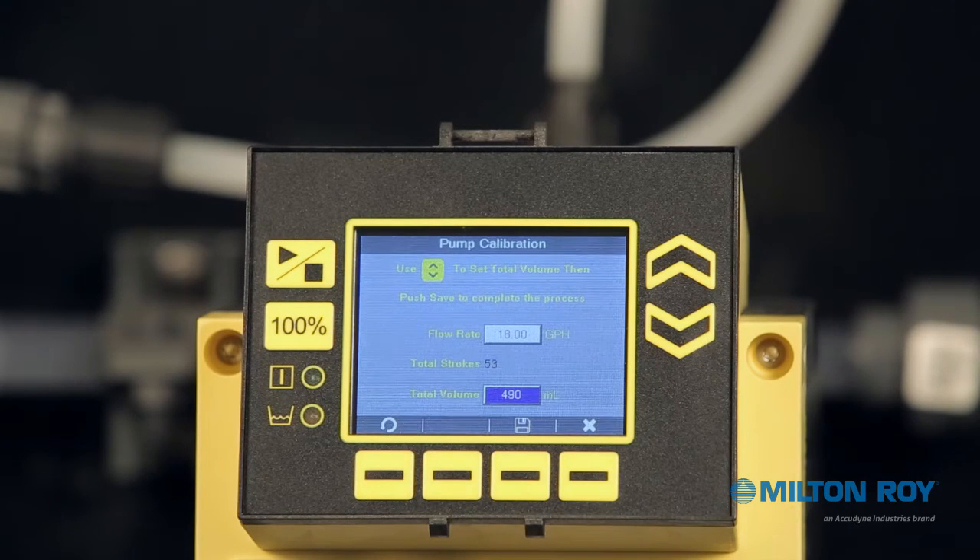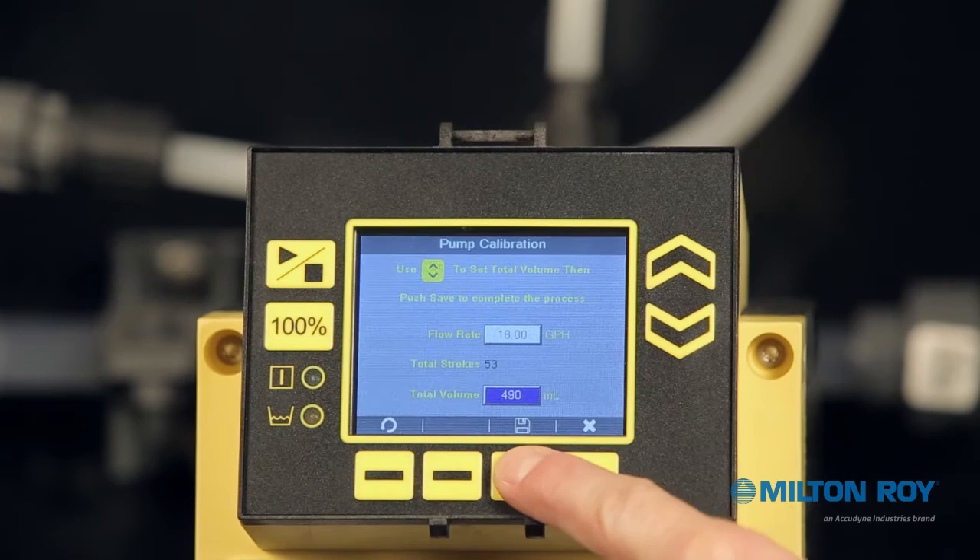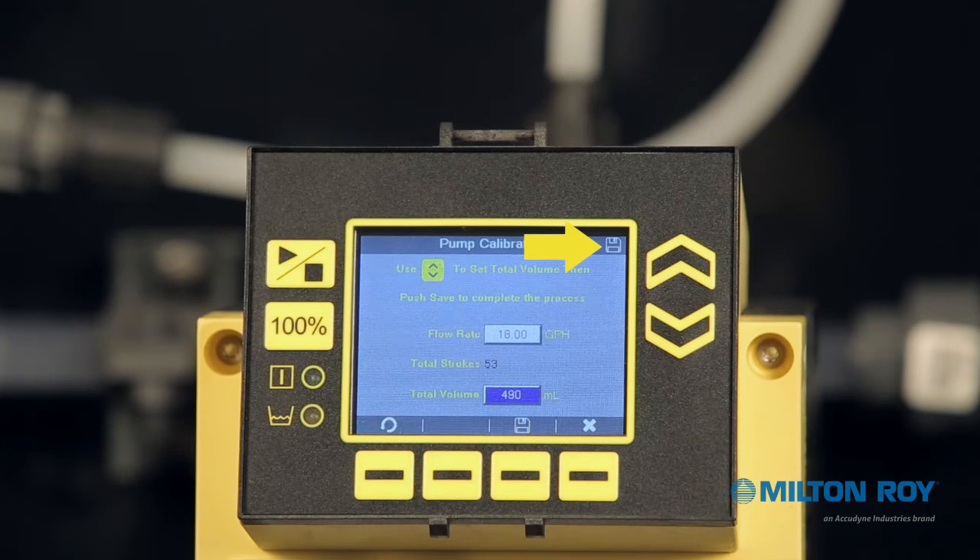At this point, we can save, restart the calibration, or cancel and exit. To restart the calibration, press the context-sensitive menu button for the restart symbol in the lower left of your screen. To cancel the calibration, press the context-sensitive menu button for exit. To save the calibration, press the context-sensitive menu button for save. A save symbol will flash in the upper right corner of your screen. For our demonstration purposes, we will save our settings. Notice the small save icon that appears briefly in the upper right corner of the screen.